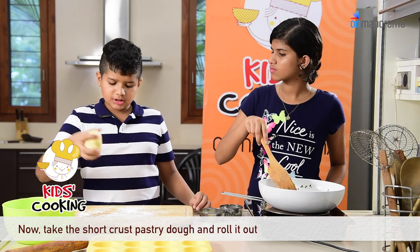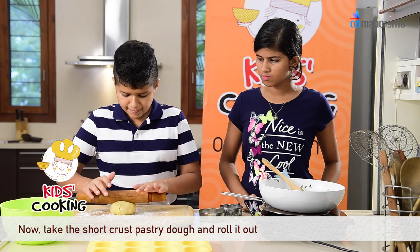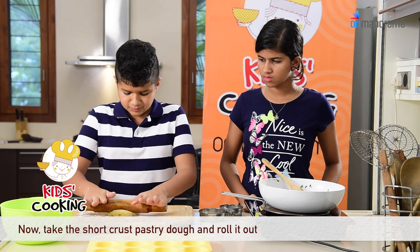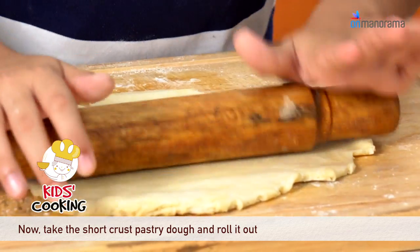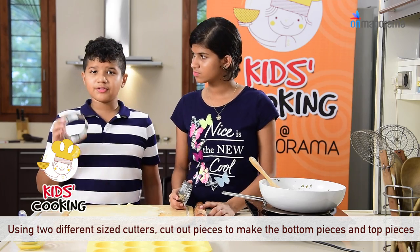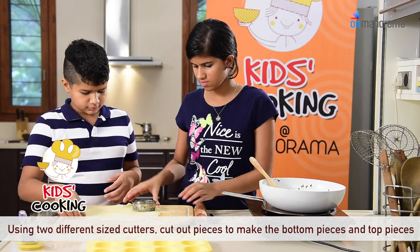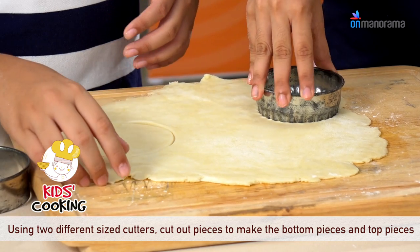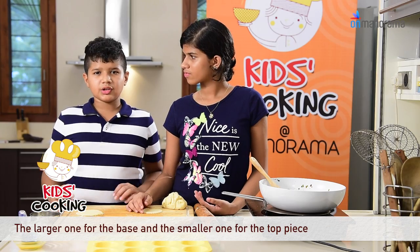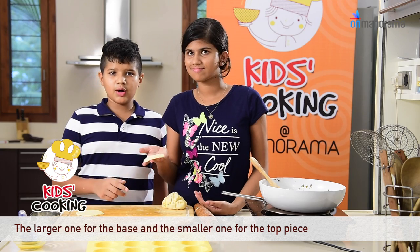Now take the short crust pastry and roll it. We have to use 2 different sized cutters and cut it. Once we cut it, we use the larger one for the base of our pot pie and the smaller one at the top.